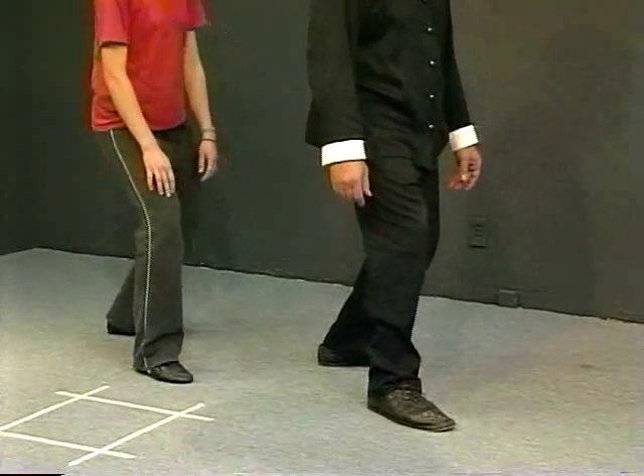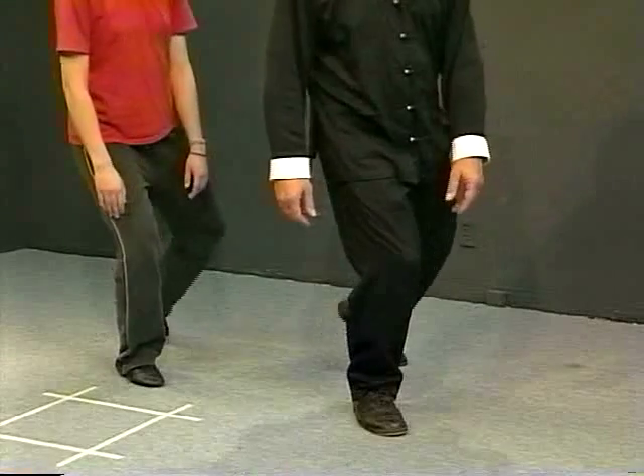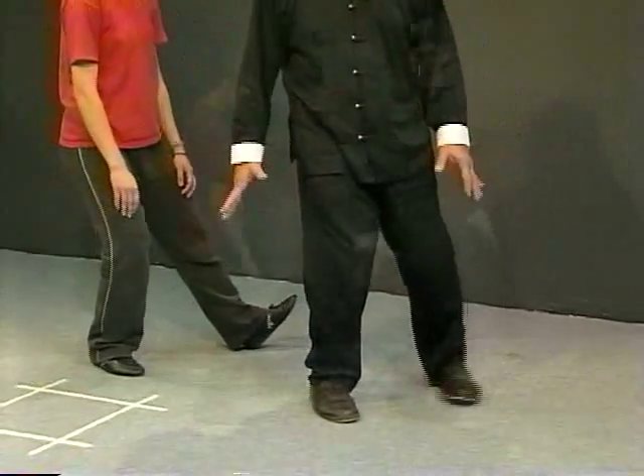Step back, turn off, shift the weight, step forward, shift. This is what we call unweighted stepping — you take the weight off of the foot first, then you turn it out to gain a better relationship, and then you step ahead with the other foot.